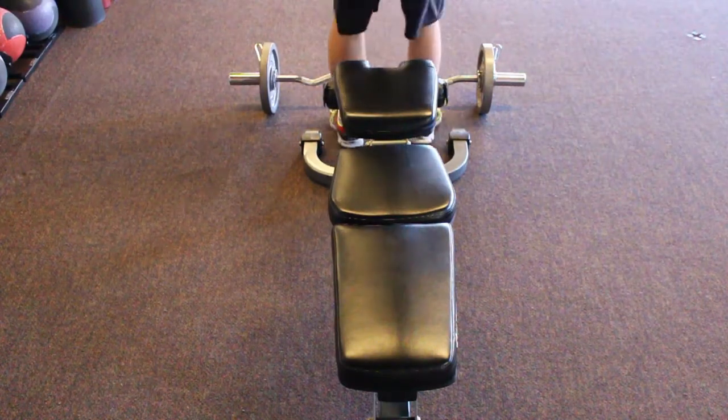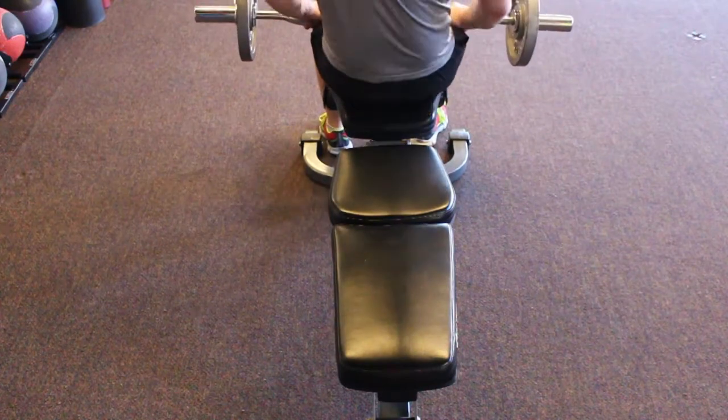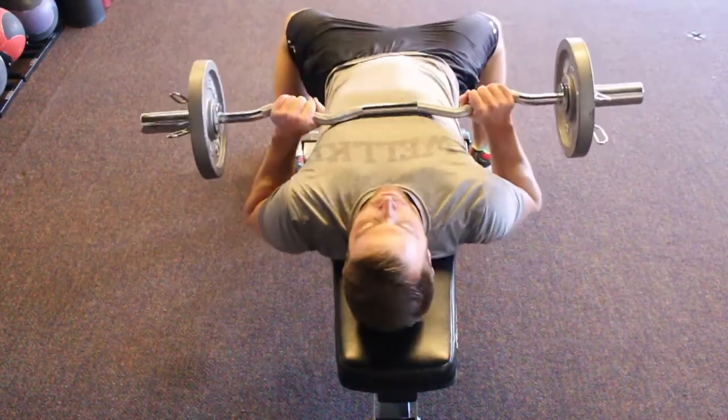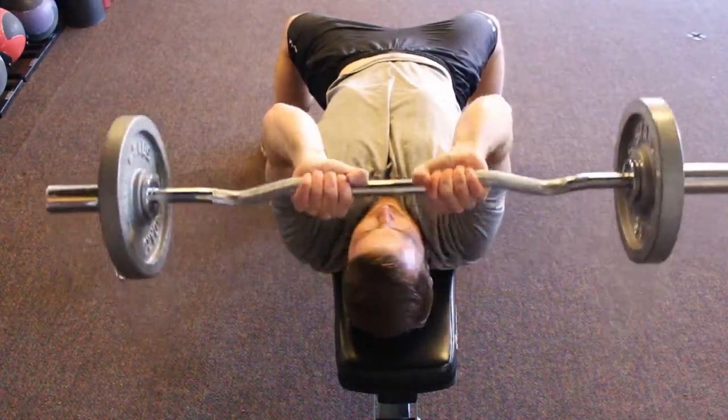Skull Crushers. Grab hold of a barbell or easy bar, hanging onto it with an overhand grip using both hands. Carefully lay down on a flat bench and bring the bar up above your chest with straight arms.